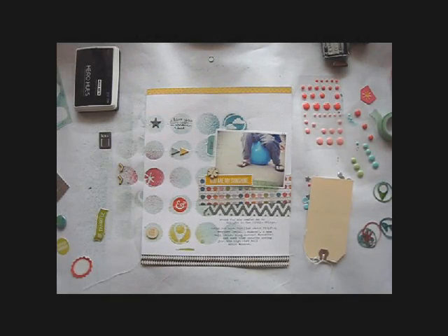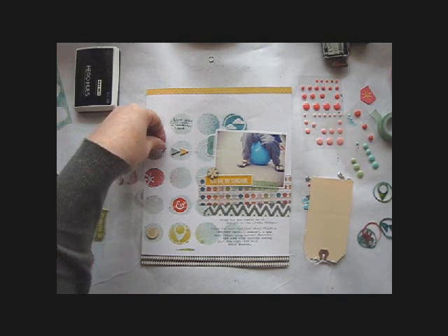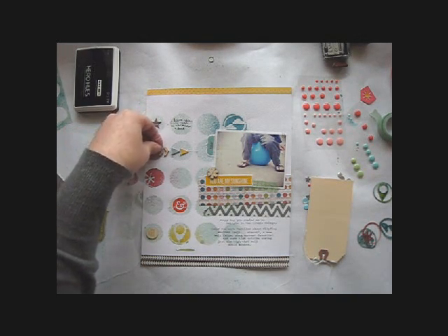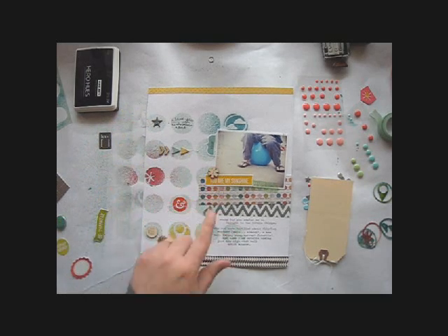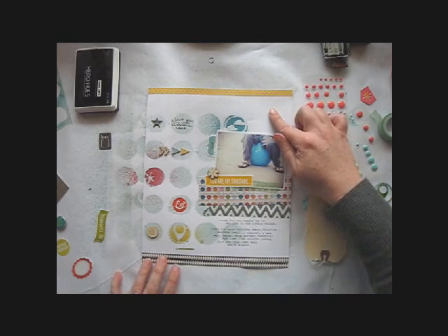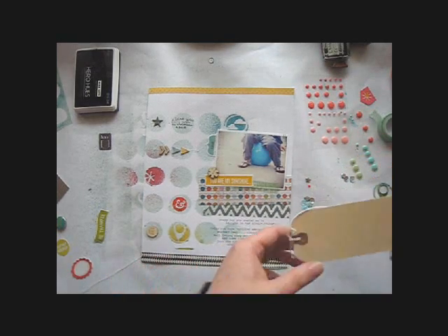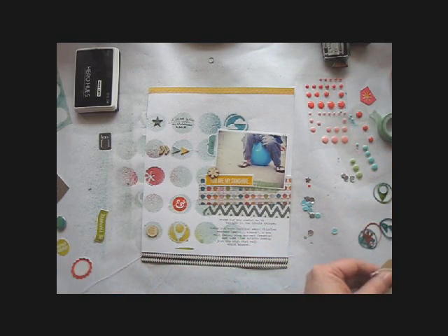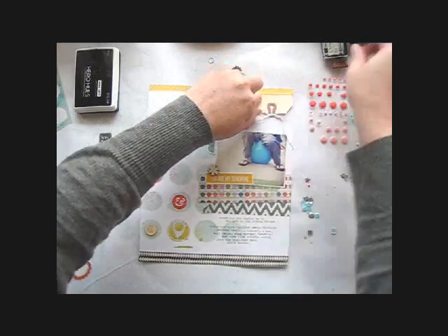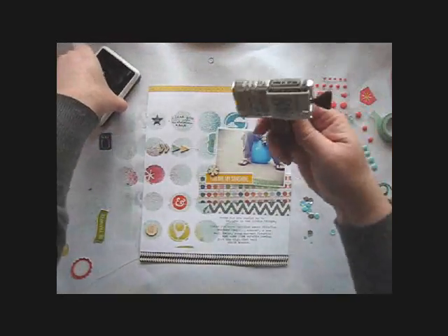I like to step away from my page for a bit before I finish it — I find that when I come back I can see what's missing. When I came back to this one I decided to add another wood veneer element which creates a nice triangle on the layout. I also felt like the space above the photo was a bit awkward, so I grabbed a basic shipping tag, cut it down, and added it to help fill that space. This creates a perfect place to add a stamped date.